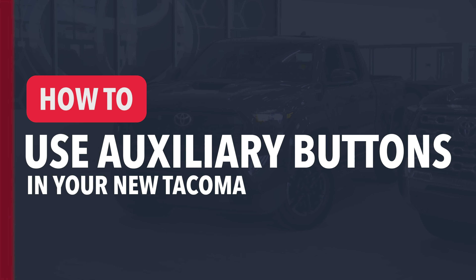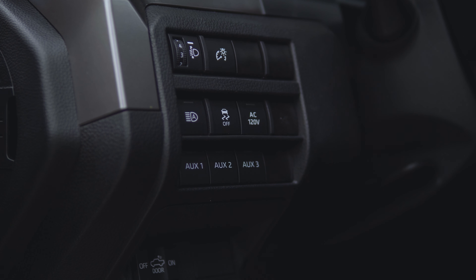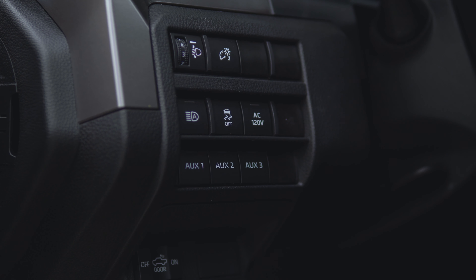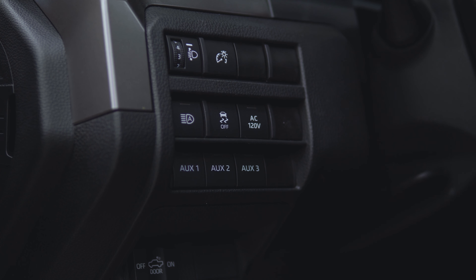Hello and welcome back to Shorewood Park Toyota. Today we're talking about the three auxiliary buttons inside of your new Tacoma. If you want to further customize your new Tacoma with OEM or aftermarket parts, you can utilize multiple auxiliary switch wire harness connectors that directly connect to the three auxiliary buttons inside the cab.